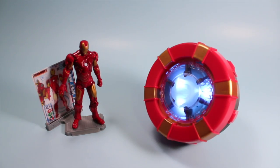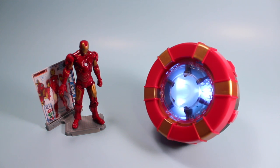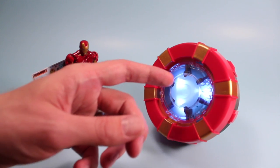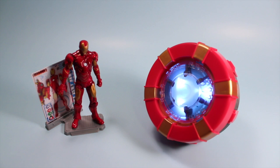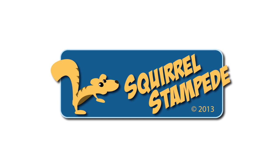So that is the Iron Man Arc Reactor Lab from Uncle Milton — a pretty fun toy when it's all said and done. It's actually very entertaining. I recommend you get one, put it on your coffee table, and I don't think you're going to put it down trying to get the different lights and sounds. That night light feature is pretty neat. It's a good price point — you can find them at Toys R Us and Amazon.com. And hey, I didn't even electrocute myself. Thanks for watching Squirrel Stampede.